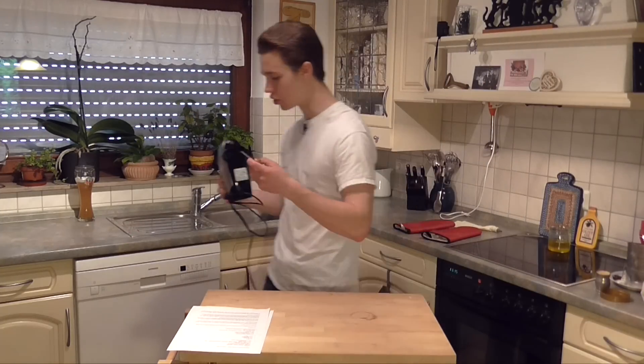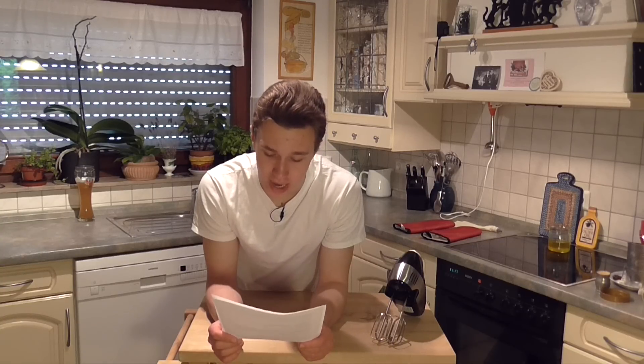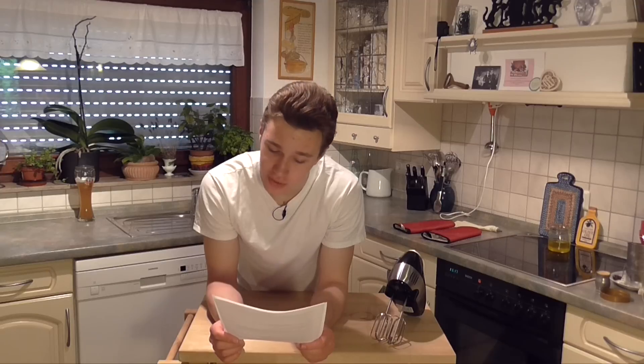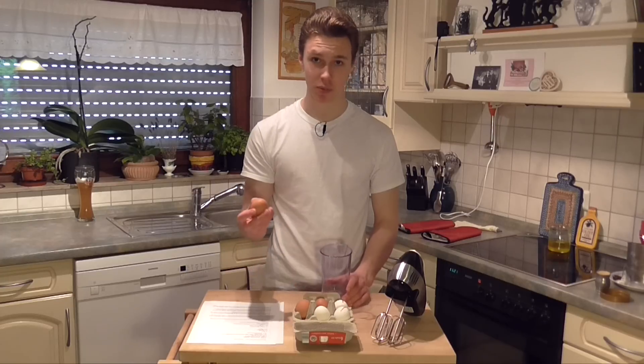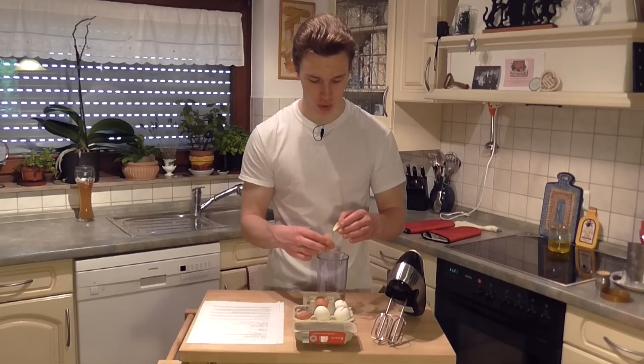Now we're gonna get all mixy mixy up in this joint. In an electric mixer, beat the eggs, vanilla, and one cup of sugar together at high speed for at least 10 minutes, or until the mixture is thick and fluffy. By hand with a rotary beater, this may take as long as 20 minutes of uninterrupted beating. These eggs are supposed to be at room temperature, but they're not quite yet, so I'm gonna break them. That's what you suckers get for not being warm.